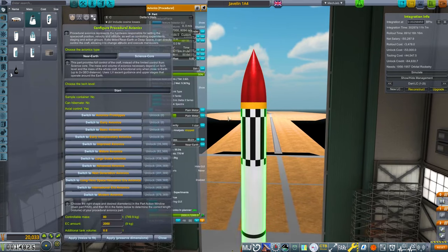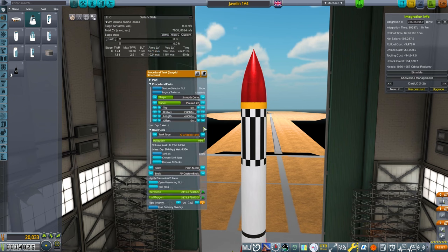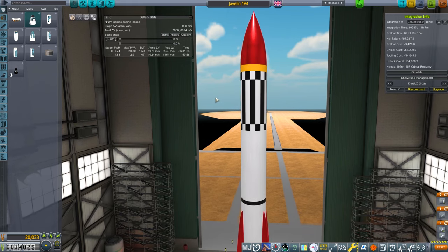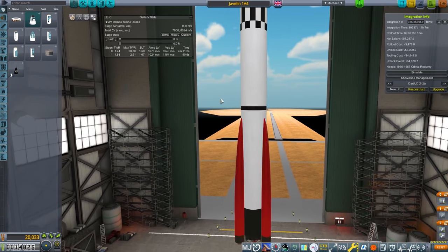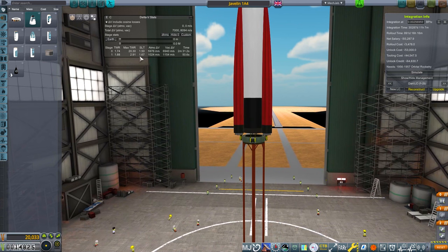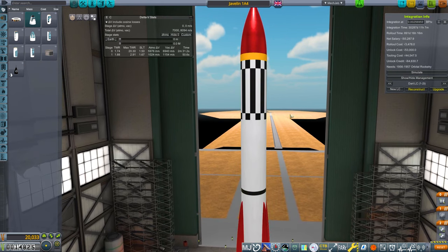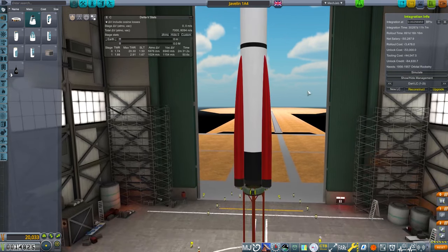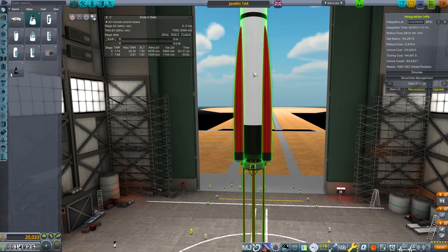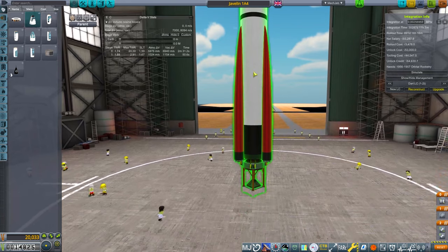Above that we've got a standard avionics core section, and on top of that just a tank with a bit more fuel. We're actually going to overburn, and that gives us about 7,000 metres per second, which should be enough, with this really high thrust-to-weight ratio and these strap-ons, to actually do the downrange distance contract. So this craft should allow us to complete all the things we need for the downrange development contract.